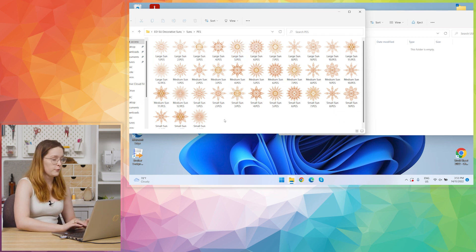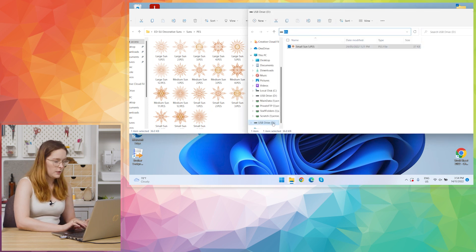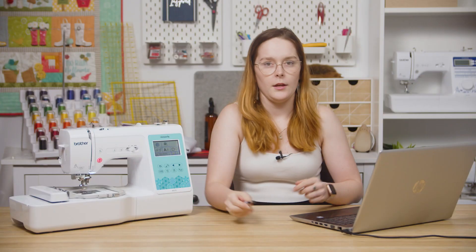Copy and paste your design or designs onto the USB stick, or within a folder on the USB if you'd prefer. I'm just going to import the small sun. Then I'll eject and plug the USB stick into the USB slot on the right-hand side of the machine.